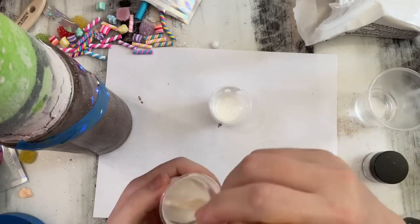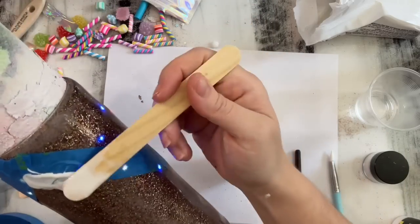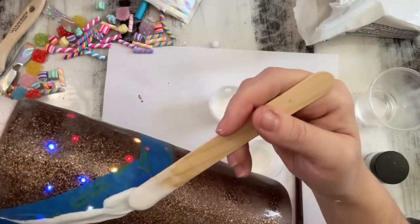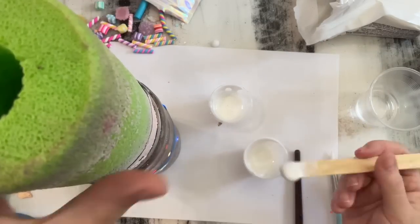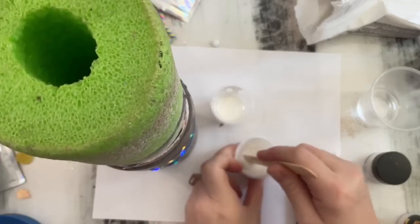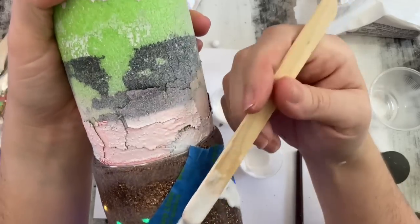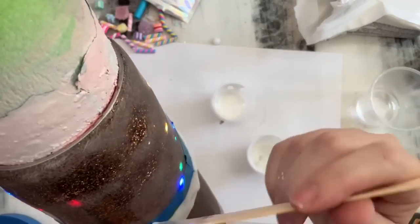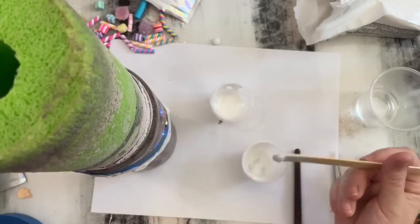My epoxy is pretty much ready to apply — you guys can see that the fast set is still moving. We are just going to start with a very small amount and spread it right along that tape line, doing a very very thin layer. Once you get that epoxy on your cup it will start to cure pretty quickly — that's just how fast set works versus regular epoxy. We're just spreading this right along the roof line, and then just like regular drips on a tumbler I'm going to look at where drips are naturally starting to form and add small little beads of epoxy, helping those drips drip down the tumbler a little bit more.